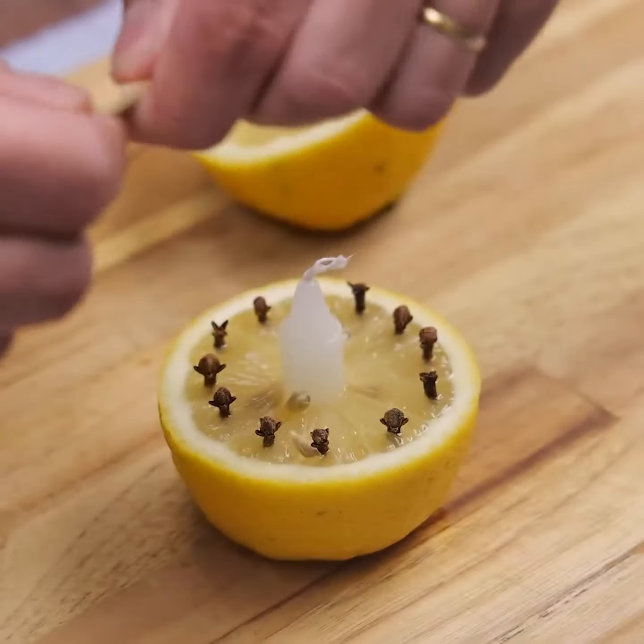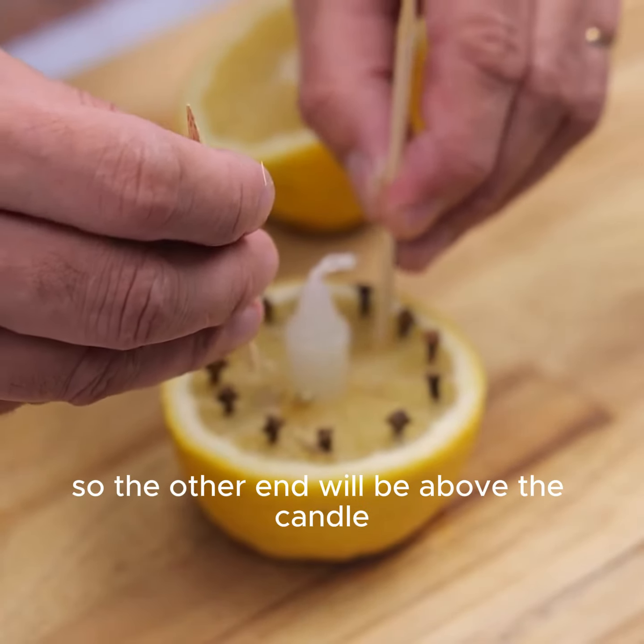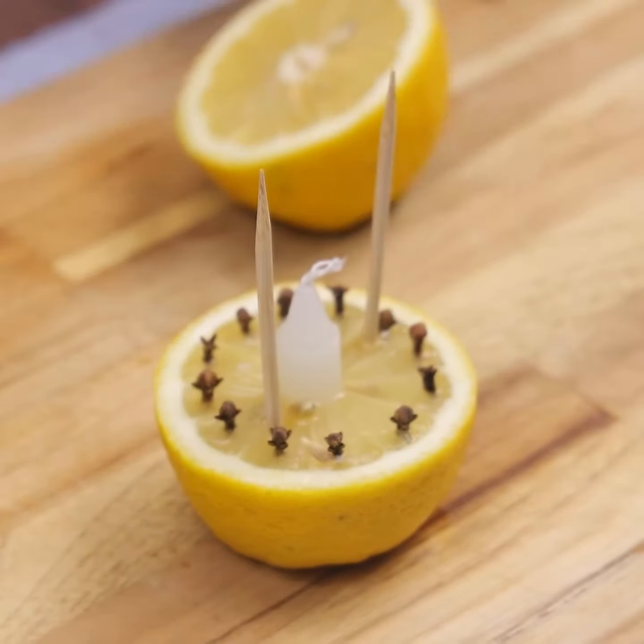Now I will use two sticks. I will put them standing on the side of the lemon, using two units, so the other end will be above the candle, where I will place the other half of the lemon.